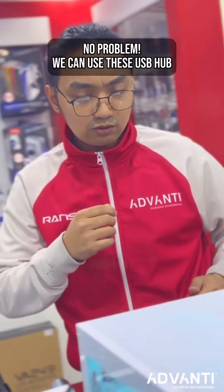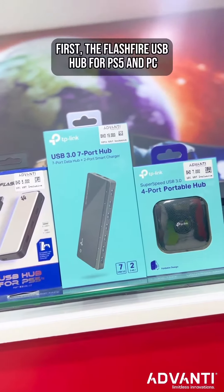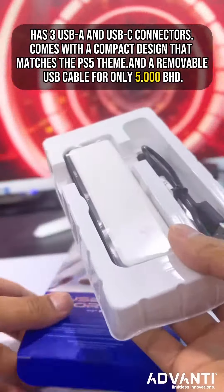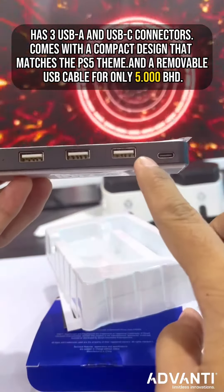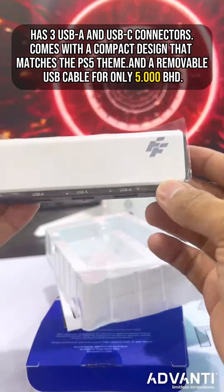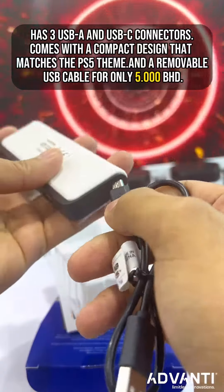No problem, we can use these USB hubs. First, the FlashFire USB hub for PS5 and PC. It has three USB-A and USB-C connectors, comes with a compact design that matches the PS5 theme, and a removable USB cable, for only 5.0 BHD.